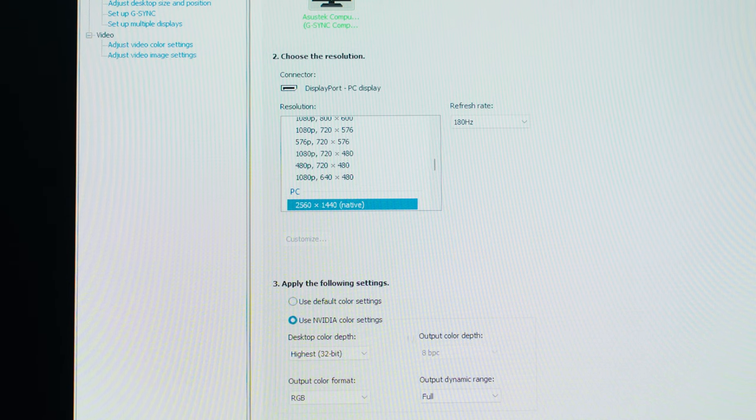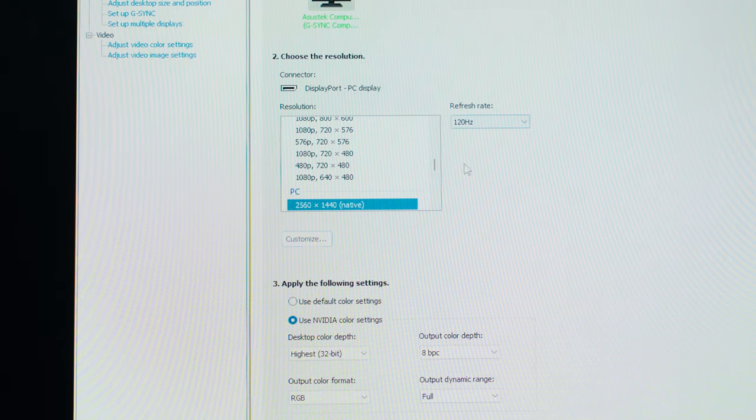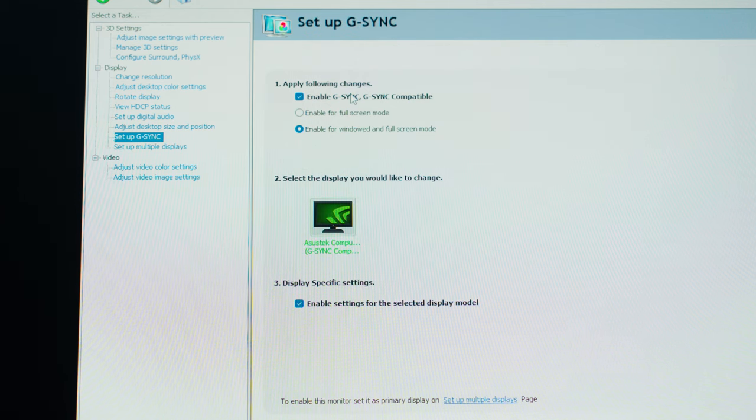Having a high refresh rate natively is always appreciated. By default at its highest refresh rate, the color depth is only 8-bit. If you want to take advantage of 10-bit color depth, you'll need to lower the refresh rate down to 120Hz — it's totally up to you which is more important. It is also G-Sync compatible with NVIDIA graphics cards, and AMD FreeSync Premium with AMD graphics cards.